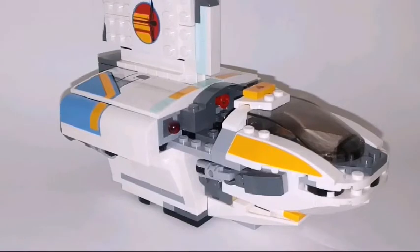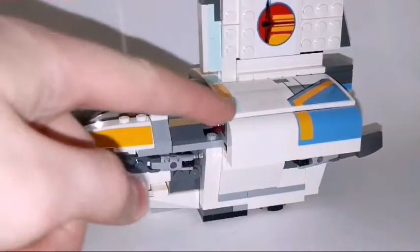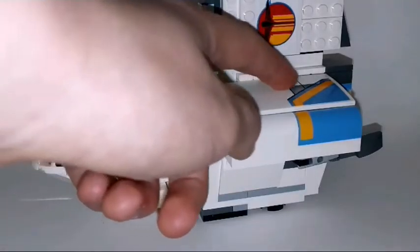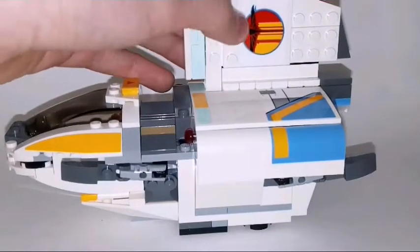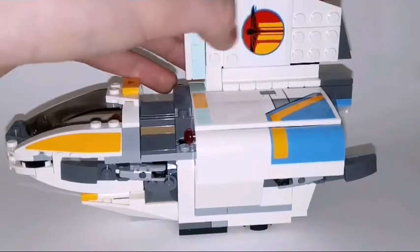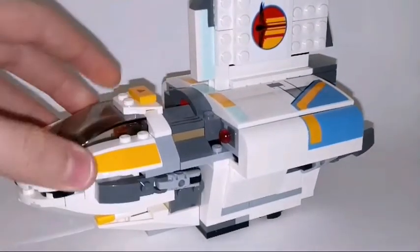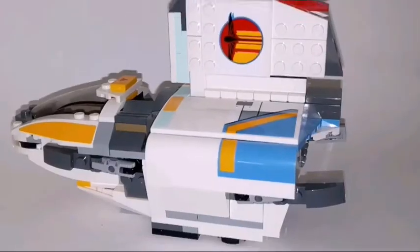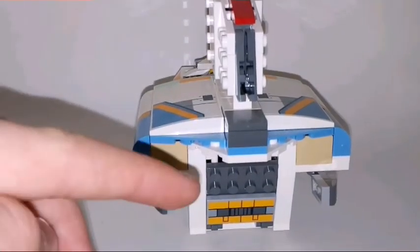And now over to the set itself. Here is the Phantom and here is the overall look at it. You can see there are some big stickers up here, and there is also a sticker — not a printed piece — representing a ship flying right through here.